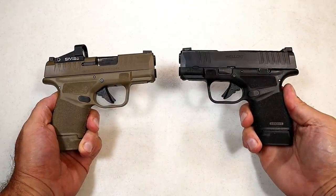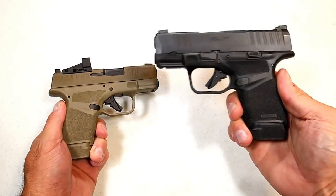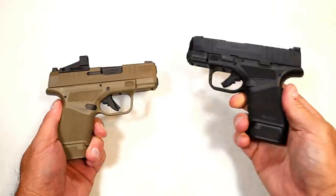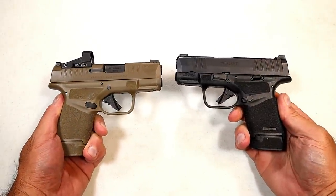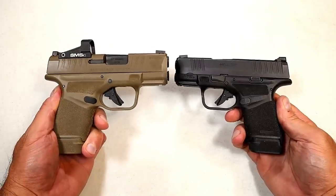Hey there friends, thanks for checking in. This video has to do with red dot versus non red dot on handguns. For years I've battled this — I used to watch people with red dots shoot incredibly well and I always